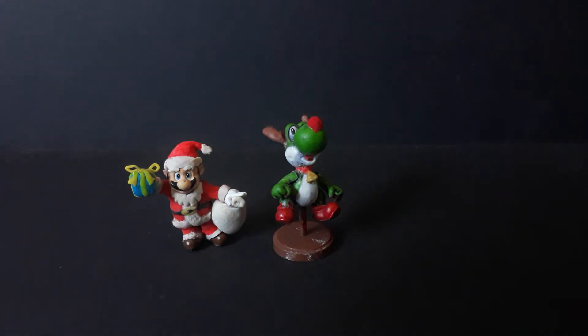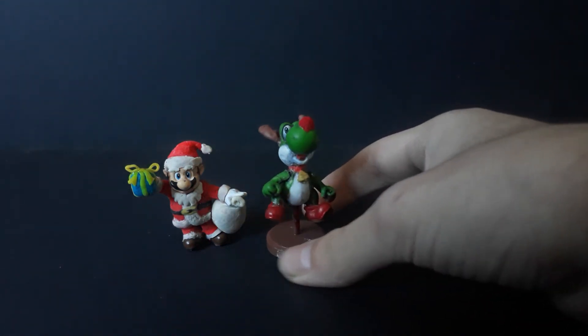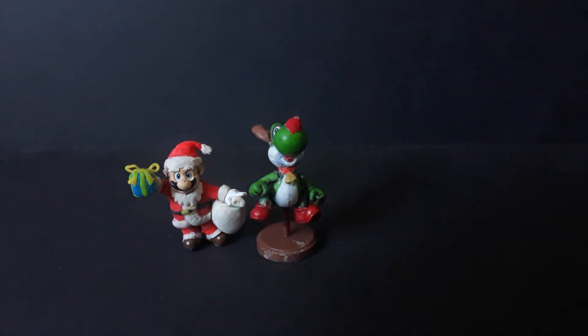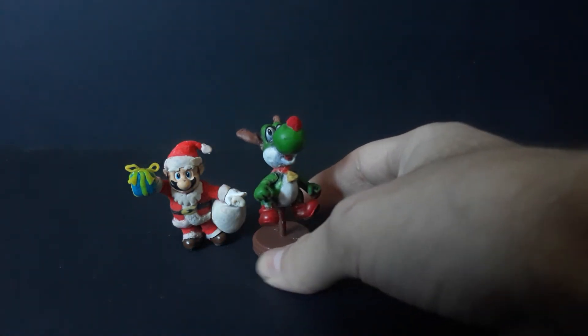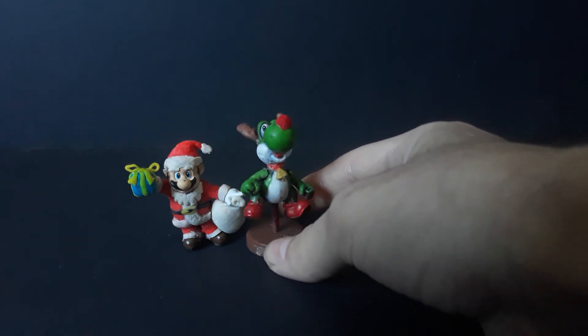For the Yoshi, I originally painted him to be black Yoshi because I've been trying to make a full collection of all the colors of the Yoshis. But I had used permanent marker on him, and it kind of came off. Maybe I should paint it later, but I don't want to mess it up too much because the eyes are still in perfect condition and I don't want to mess those up.